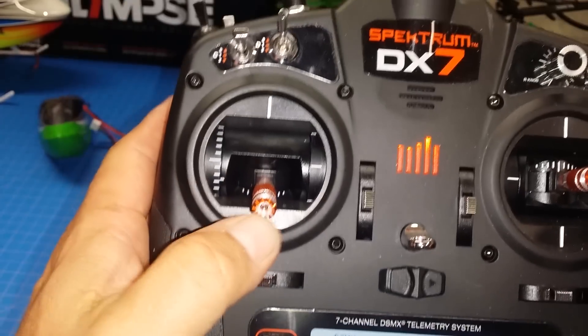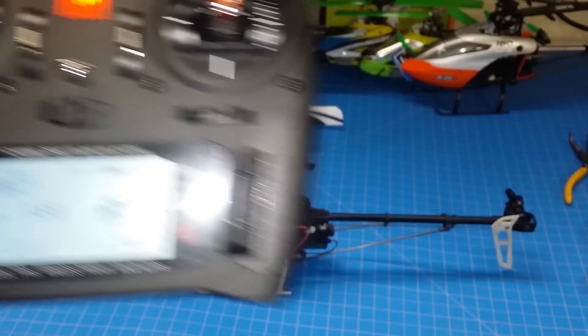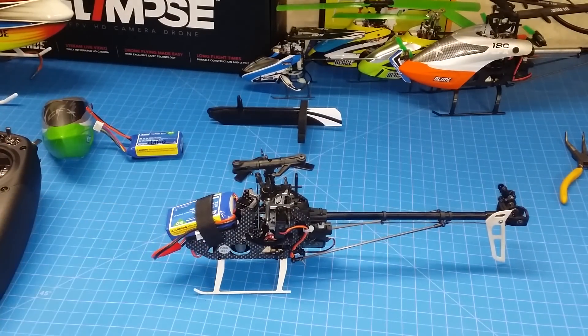Head over to the main screen and go throttle full. Once you do that, you can plug in the model. Now you'll notice that it initialized the ESC, so we'll wait until the receiver does its thing.